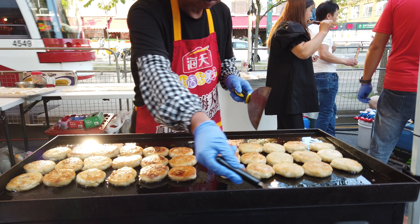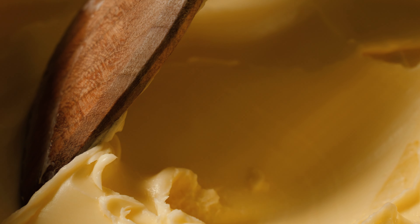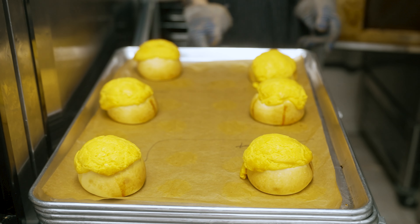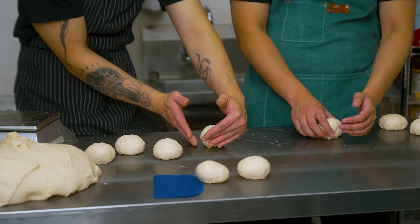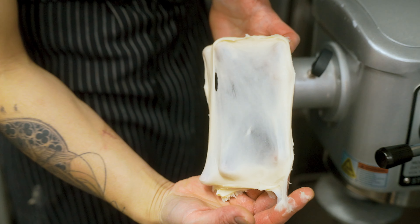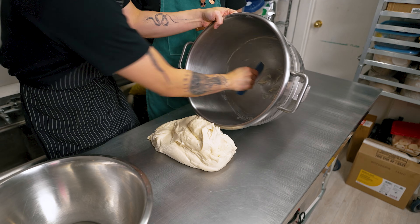It is often enjoyed as a breakfast item or snack, and is commonly paired with a slice of butter, creating a delightful contrast between the sweet, crumbly topping and the rich, creamy butter. Today, we are going to attempt to replicate the pineapple bun with the assistance of our professional baker to see just how hard it is to make this Asian delicacy.